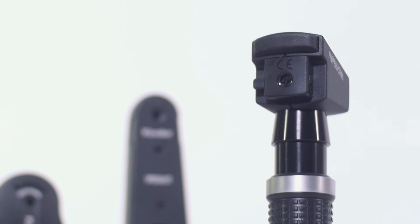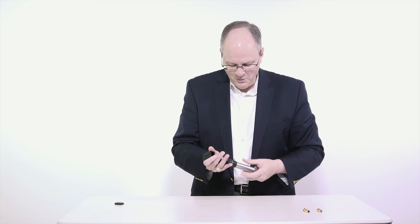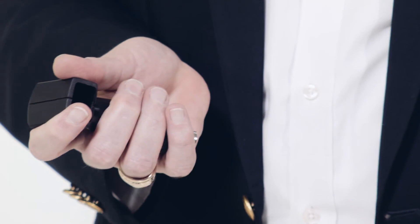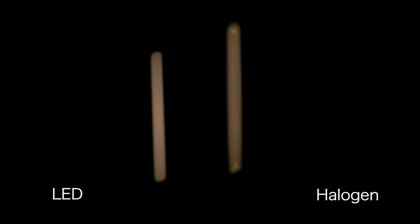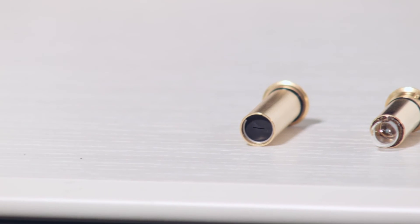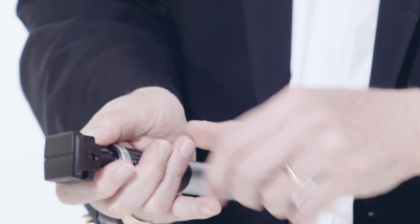Moving on to the handheld retinoscope. The Keillor retinoscope is a true bimodal instrument optimized for outstanding performance with either a streak or spot mode. The exclusive streak LED BCS technology offers increased brightness, contrast, and sharpness, and the LED technology provides increased battery life and reduction of replacement bulbs. Focus the retinoscope by sliding the focus control up and down. The middle position is used to determine the presence and axis of any astigmatism. The Keillor retinoscope comes with a brow rest to accommodate spectacle wearers.